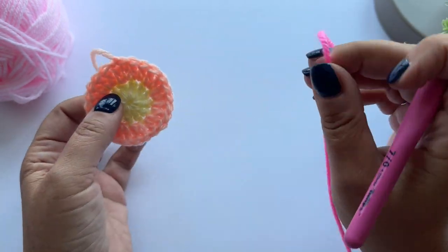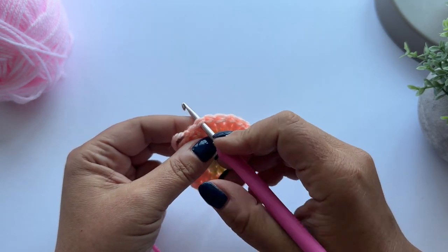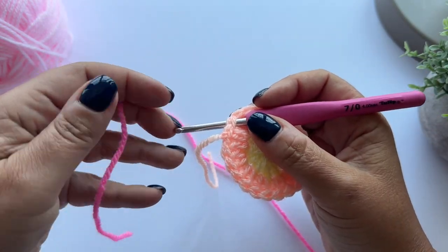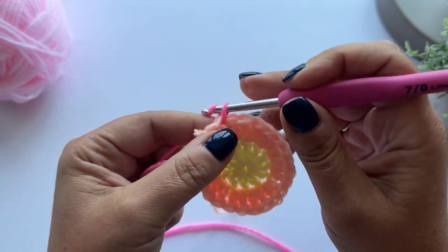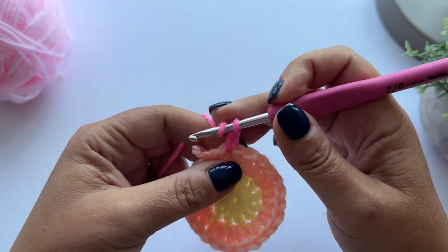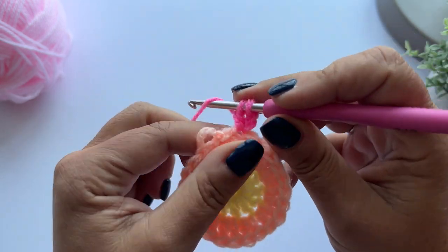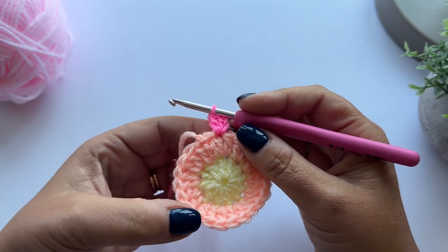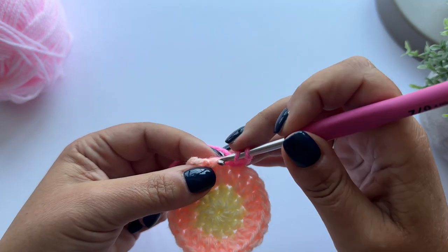I've got my lovely bright candy pink for round three, and I'm going to start off in the same way as before - hook under both loops of any treble, pull up a loop, chain two, and this counts as our first treble crochet. Then another stitch in the same stitch, and I'm going to make two treble crochet in each stitch all the way around, so I have 48 stitches in total this time.